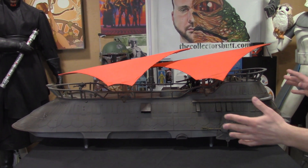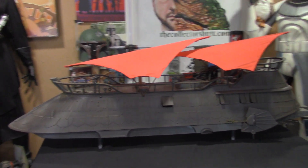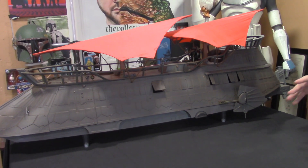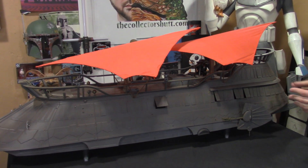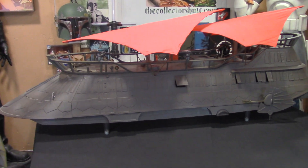This thing is massive — it's like 4 feet long. I love this thing so much. I'm going to be very repetitive; I'm going to be saying the words love, incredible, awesome, all that stuff over and over again. We'll get into every little thing and as you can see, there's a lot of paint weathering. The detail is really through the roof.